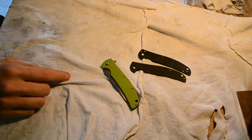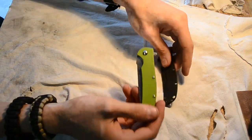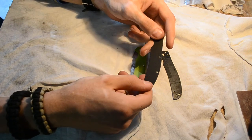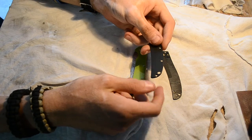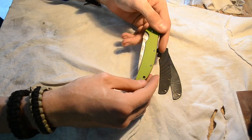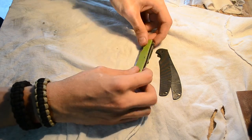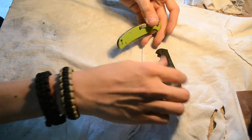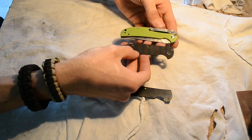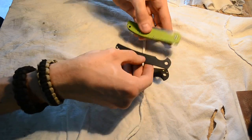I pimped it again. As you can see, I made some new scales for it. Here is the right side scale, and here's the left side scale.